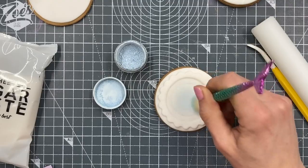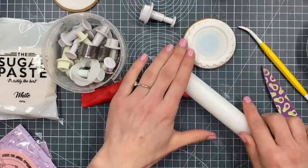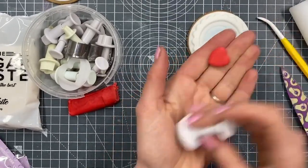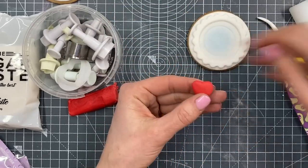Then I've dusted some pale blue edible food dust in the middle, just with a dry brush. And then I had a bit of a play around with hearts — I've got an assortment of different heart cookie cutters or plunger cutters here, so it's up to you what size you want to do.